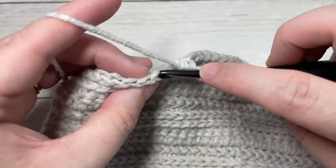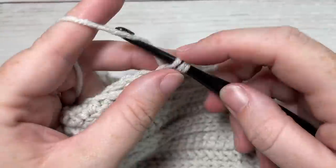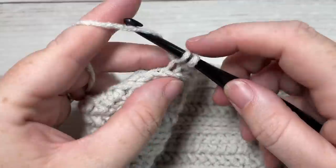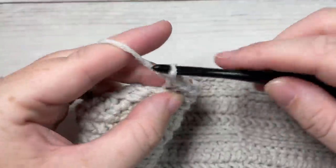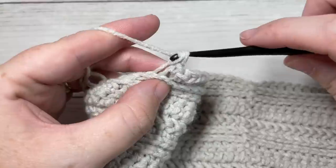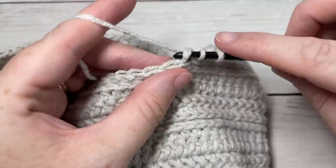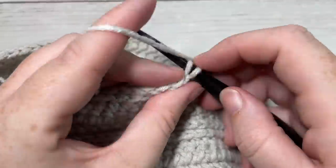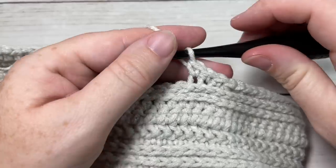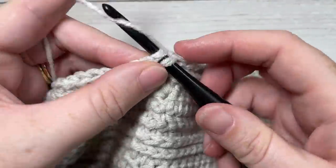After the decrease, work one single crochet in the third loop of each of the next 10 stitches, followed by a single crochet two stitches together. Repeat this all the way around. When you come to your first stitch, join with a slip stitch into your first stitch. At the end of round 23, join with a slip stitch into the top of your first stitch.